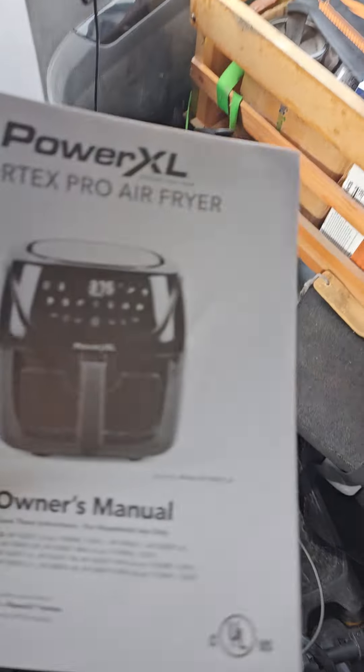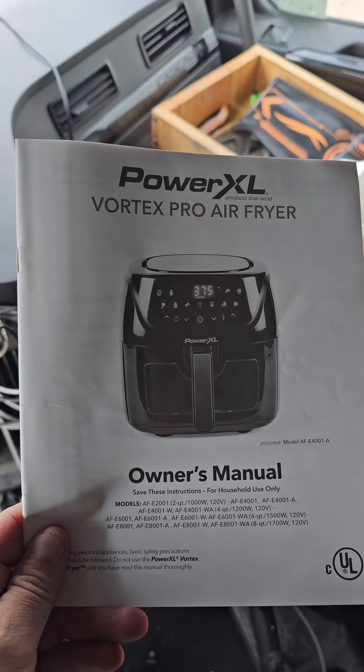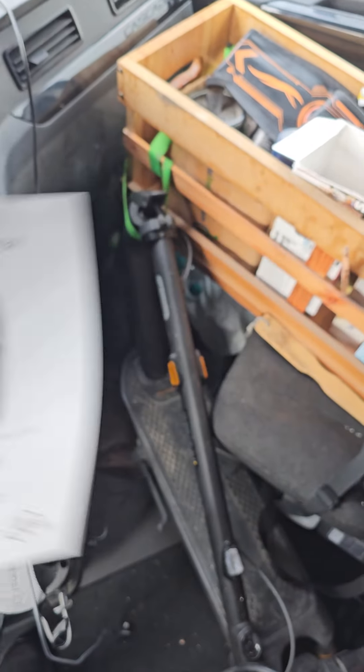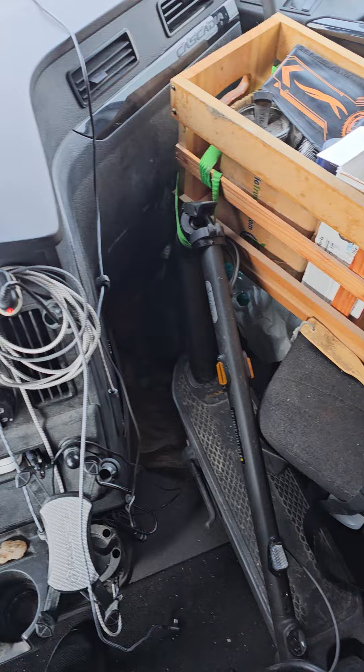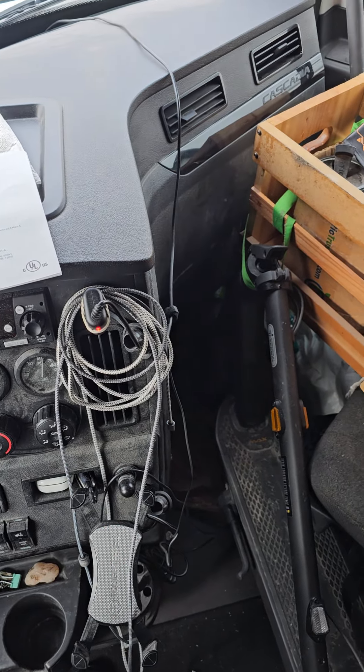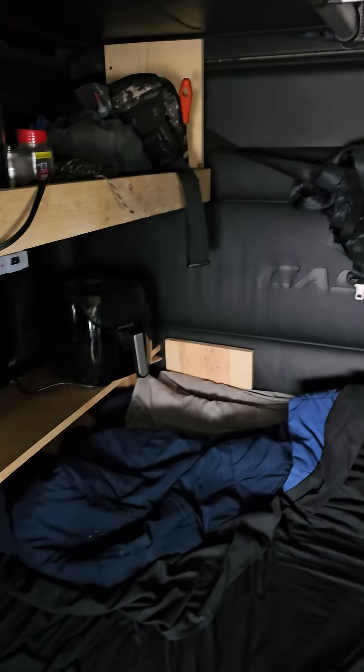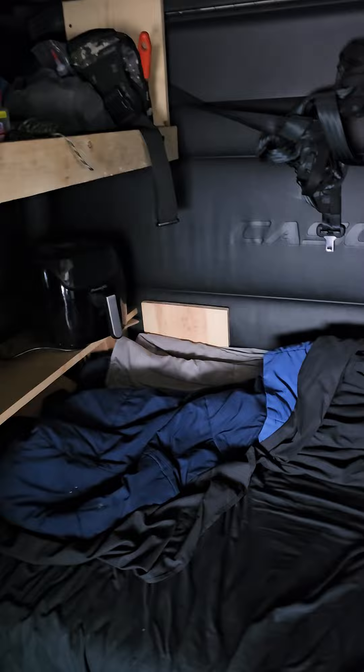I'm just doing a video from the truck today. So I've got the ProXL air fryer. Today is May 5th, so the 4th be with you. I got the air fryer back there and it's on that little table-y thing I've got going on.